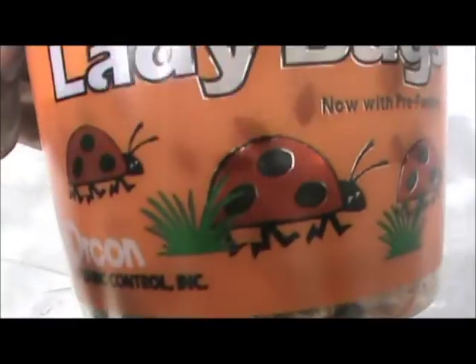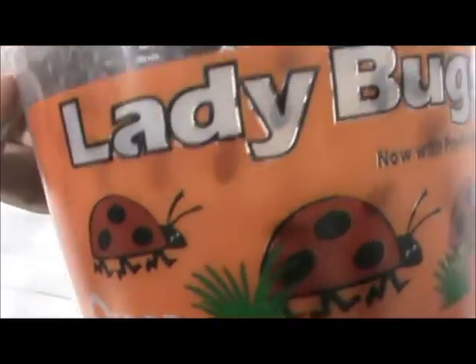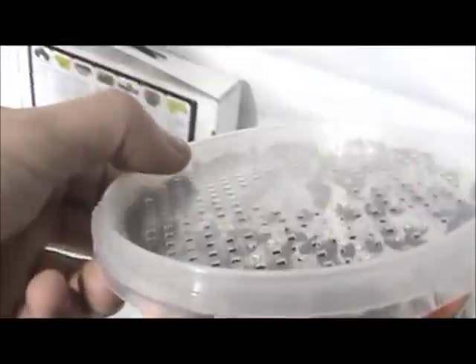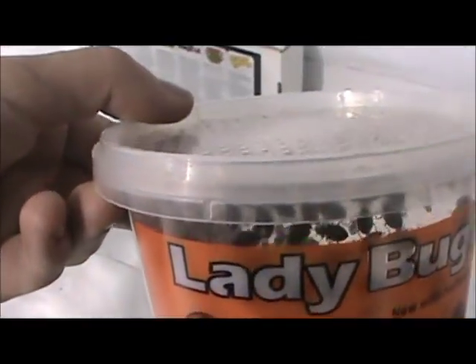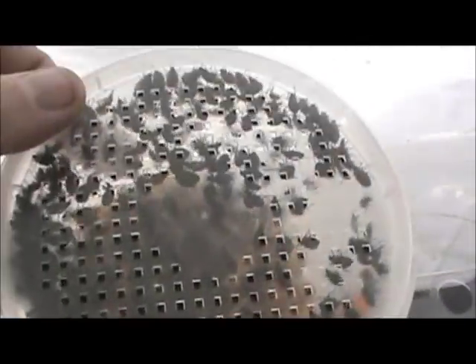So basically these ladybugs are by Orgon, the company that makes them. They also make green lacewings and praying mantises as well — or breeds them, I should say. It's about 1,500 ladybugs roughly, and they're about $10. With my discount I end up walking out with them for about $7.